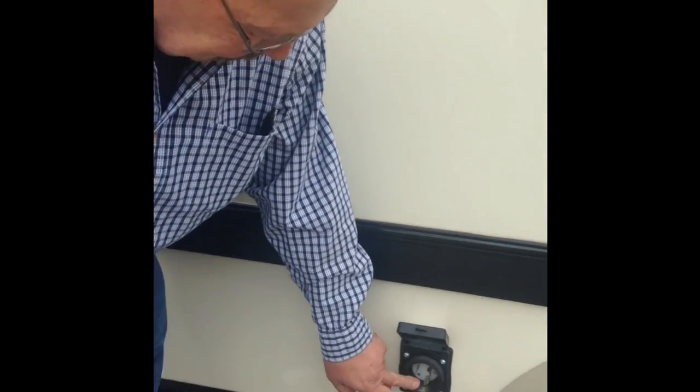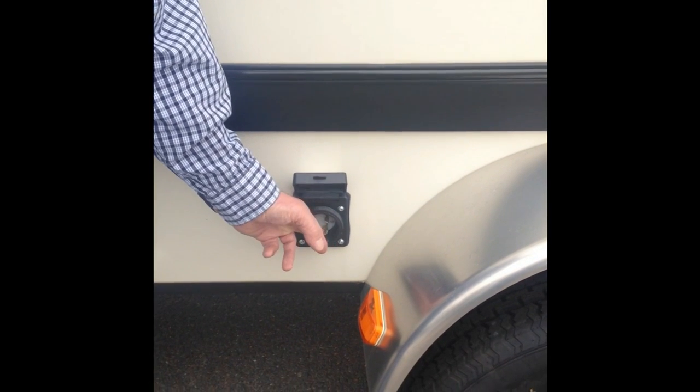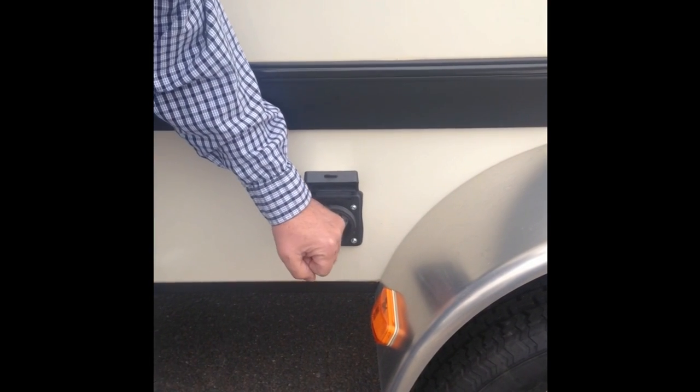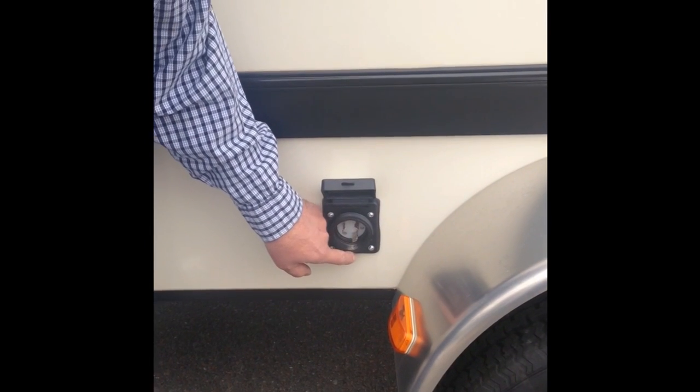Here's your 30-amp plug. You'll notice one blade on the bottom is different, and the same is true in the outlet. You push the plug in, turn it about half an inch and it'll lock in, then there's a threaded collar to hold it in place.